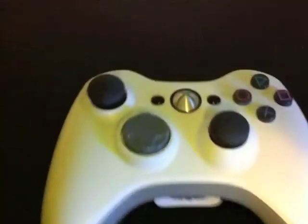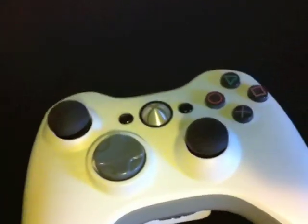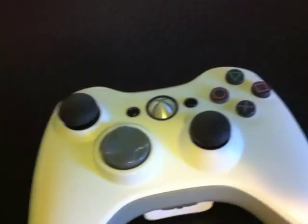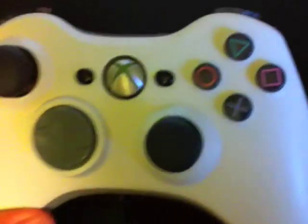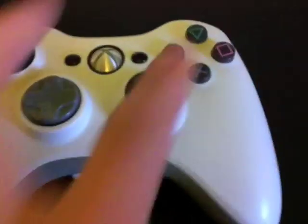But then I thought, what if I just, since I have two controllers, maybe I could use two sets of buttons. So what I did, I took some sandpaper and I shaved down the buttons to about half the size of the Xbox buttons so that I just put two on top of each other. As you can see, there's just one underneath it, so it's like there's one, but really there's two there.